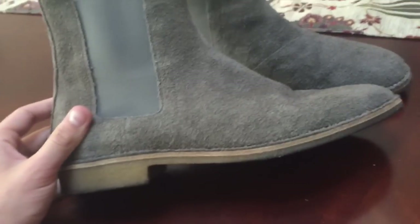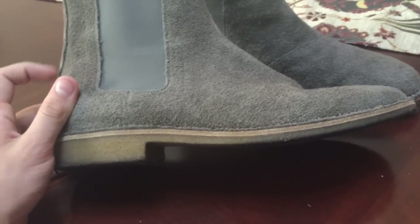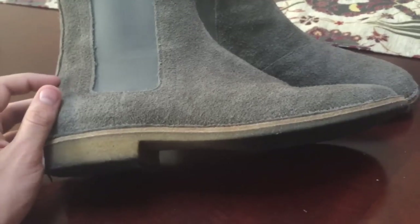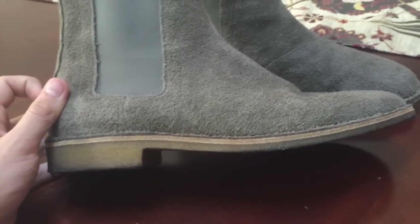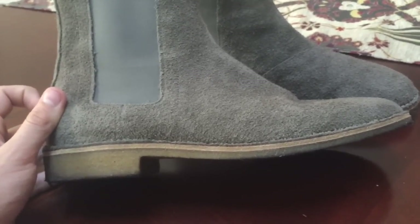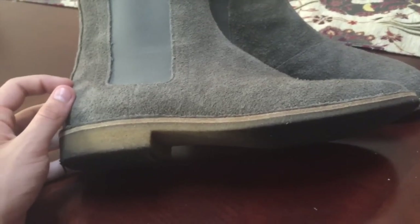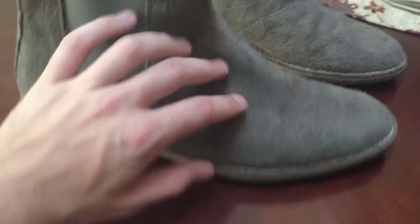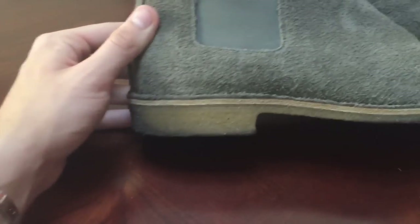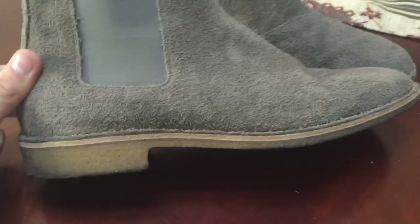Another thing I really like is the crepe sole. I mentioned in my Common Projects video that I wish the sole was a little bit thinner, and I expressed an interest in cutting it down. Then a commenter said it would wear down naturally. This is kind of the look I was hoping for — just a very slim silhouette, very low to the ground, all the while still having that heel. I was a really big fan of that.